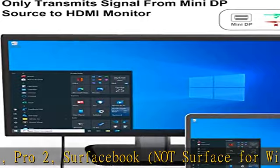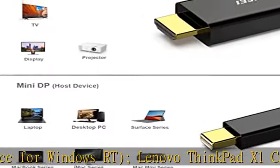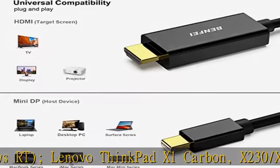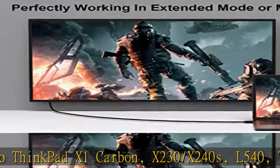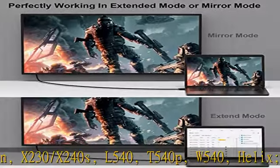Tekra M11-A11. Incredible durability: 15,000-plus bend lifespan provides you with a heavy-duty Thunderbolt 2 HDMI adapter. Ideal for Apple MacBook Air, Apple MacBook Pro, and more.